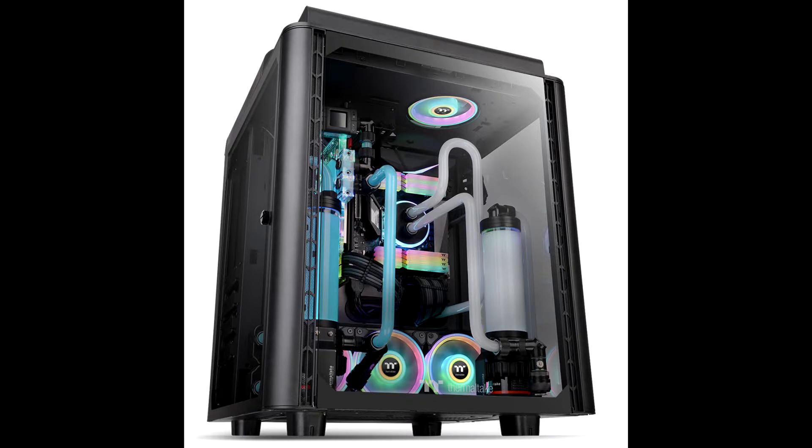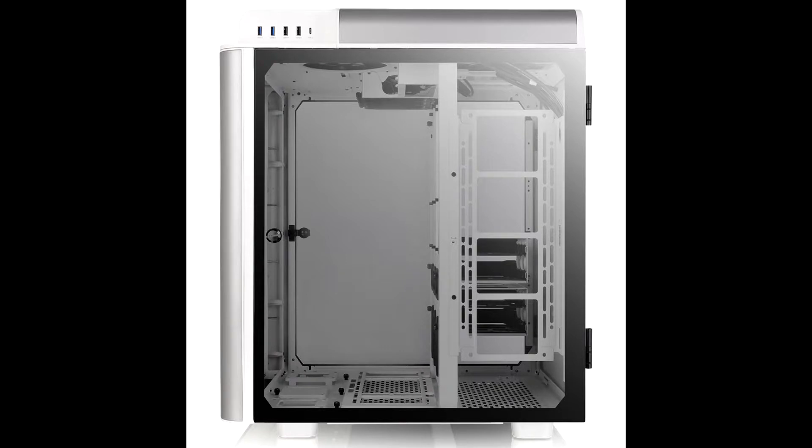It features four durable 4mm thick tempered glass windows, two pre-installed 140mm standard fans on the top, and is designed with outstanding system ventilation. The chassis is a premium choice that features a vertical mount design and expansion capabilities for massive custom liquid cooled systems.